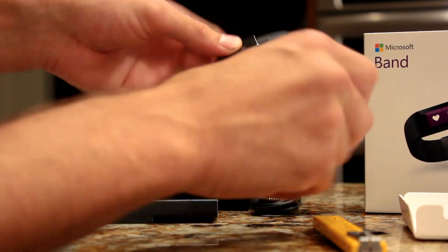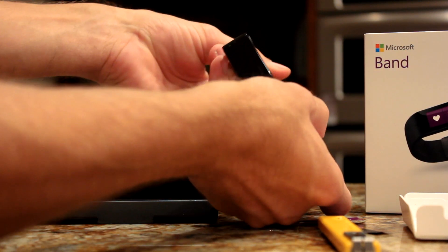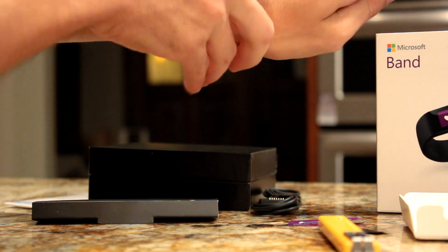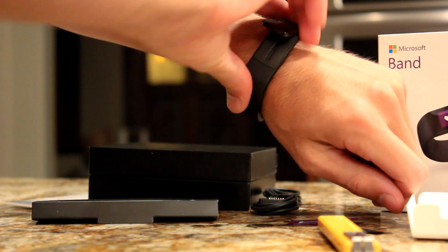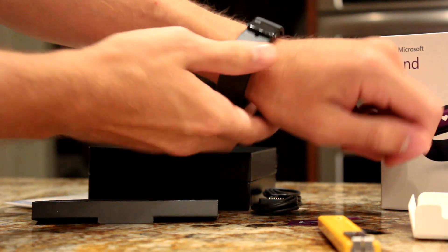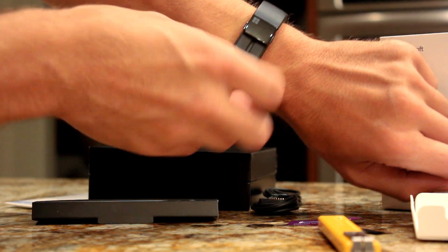It says here 'plug me in to get started,' so you definitely want to charge it before using it. Here's the device — you snap it on to your wrist and then you can put it on and clip it in to the size that fits you.